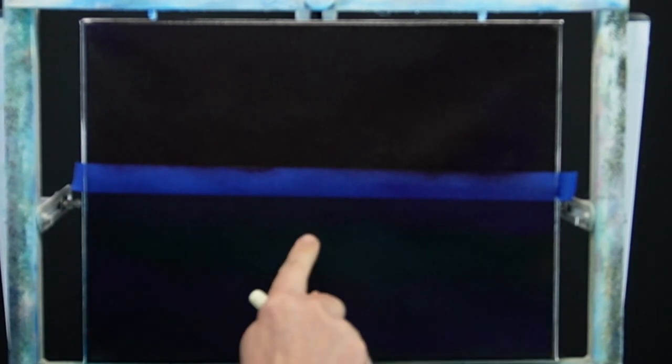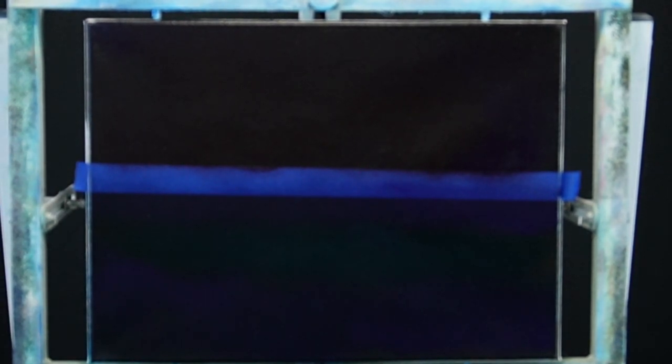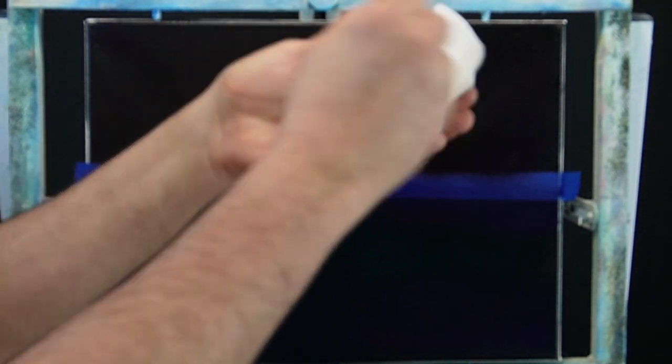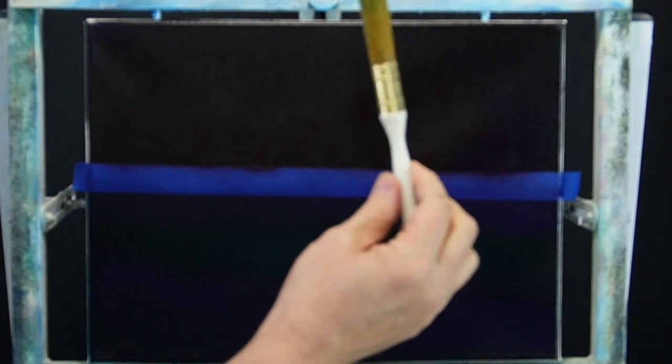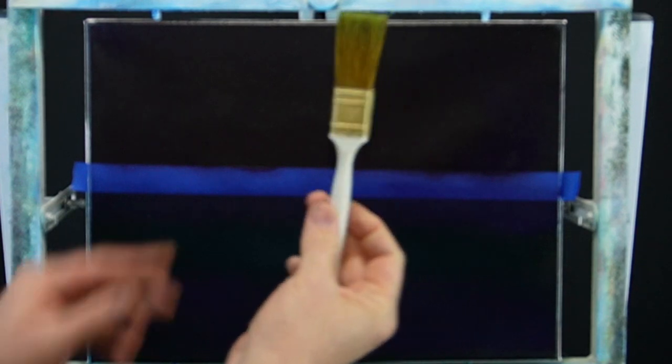Doing some final adjustments, talking about where my big crashing wave is going to fall over. I think our canvas is prepped and it's time to start building out the sky. Want to make sure you get all the paint thinner off your brush — paint thinner and liquid clear don't really like each other, so you want that brush to be pretty dry, as dry as you can get it.